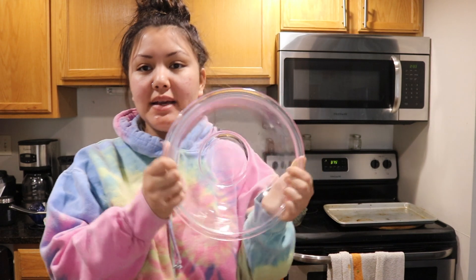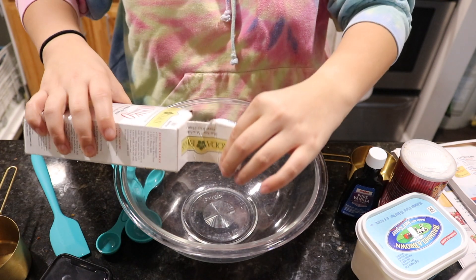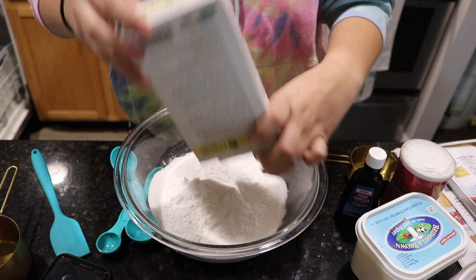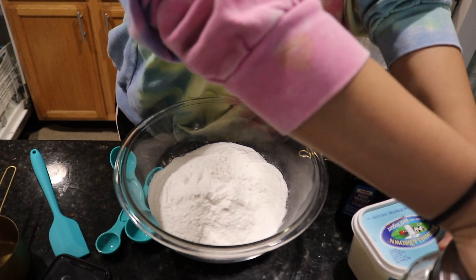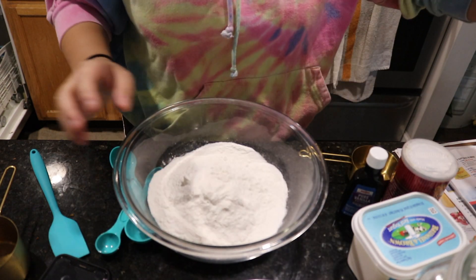I want to start making stuff for the public, because I feel like I was a great baker back in the day and I just want to continue that. So, I'm going to combine all of the ingredients. This is a little bit less than a pound but I think this whole thing is a pound anyway. This is the Koda Farms mochiko flour. So let's do that.